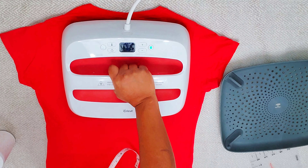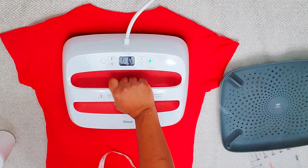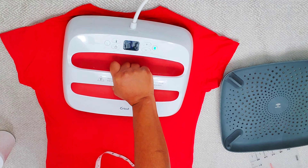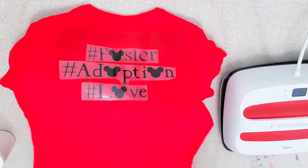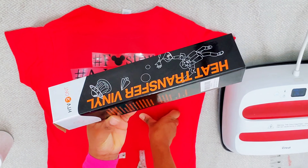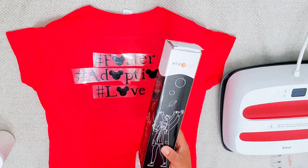I'm pressing for 20 seconds — you can see it's counting down. That's all I'm doing. If it's your first time here, welcome! And for my continuous supporters, thank you so so much — I truly appreciate you. Once I was done pressing, I'm just shaking the shirt out so it can cool, then I'll put it to the side.